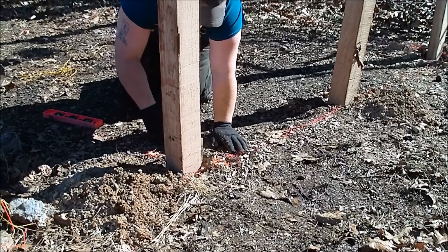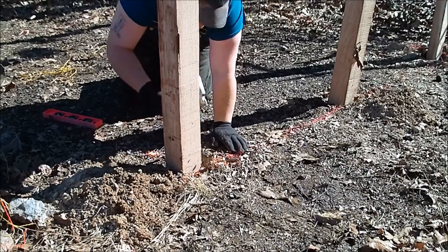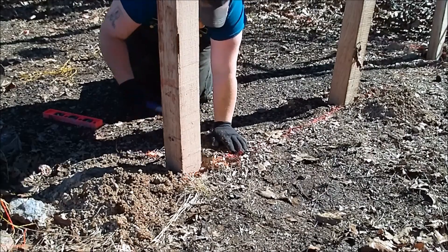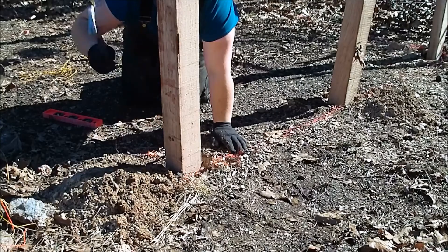I can honestly say I've never had to backfill a hole using a hammer. But we adapt and overcome.